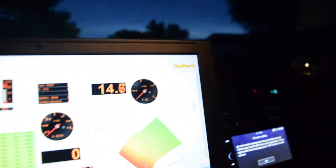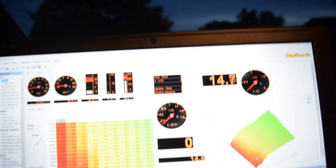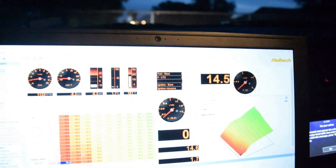We want to stop recording for a minute because we're about to do some bigger pulls now, and we do not want to be recording when we should be paying attention to the fuel map. So we're going to do that, and then hopefully after that we'll go ahead and record some pulls. We'll see y'all in a minute.